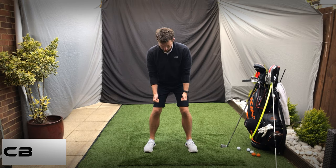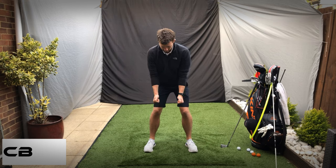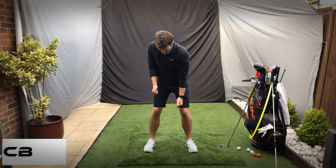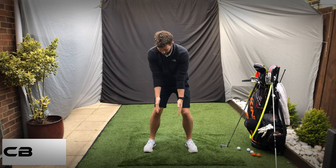As you go into the backswing, you're going to pull and push — one goes up, one goes down. So as the right hip goes back, the thumb is going to pull up, up here. Keep the arms fairly straight because that really encourages you to rotate.